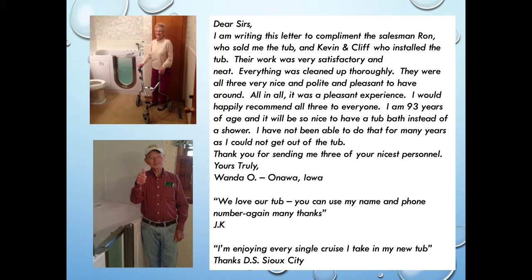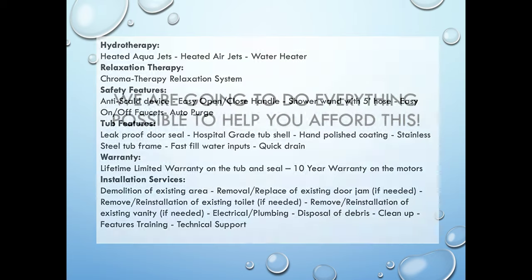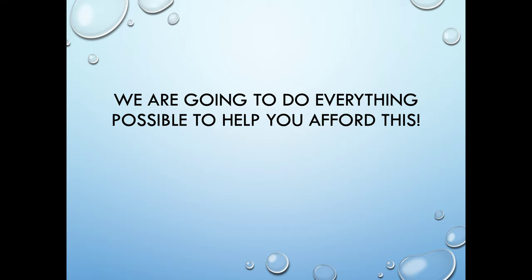Here are some testimonials from customers — they're wonderful. It really made a difference in these people's lives, and we're grateful that it did. They were able to enjoy bathing again. Just a recap of what we've seen in the PowerPoint so far — we're going to do everything in our power to help people afford this.